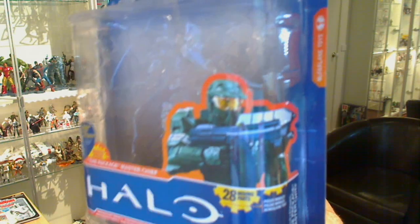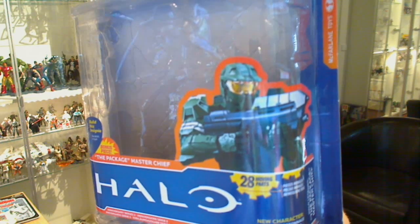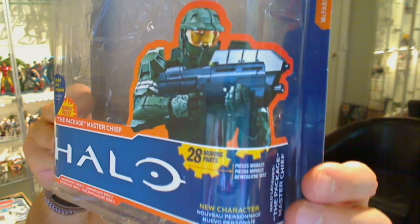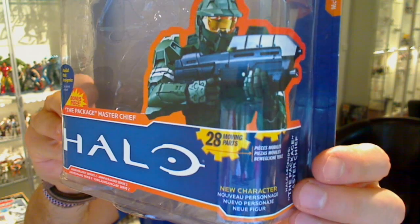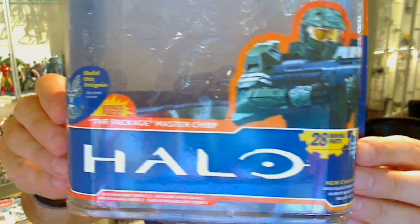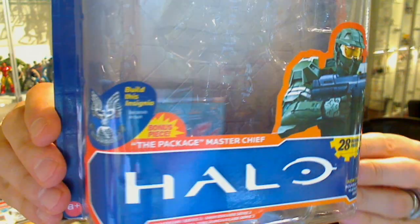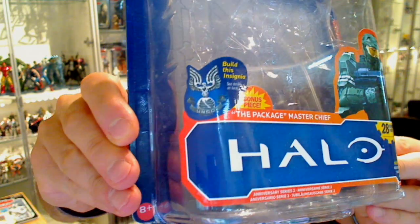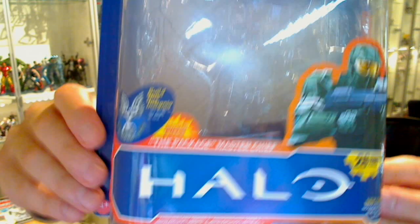Let me zoom in a little better there to show you that in focus. It says 20 moving parts, and it's basically a tri-lobal package with French, English, and other languages. There's a bonus piece — the Master Chief package — and you get to build an insignia, so it's one of these build-a-figure type things. It's Anniversary Series 2.